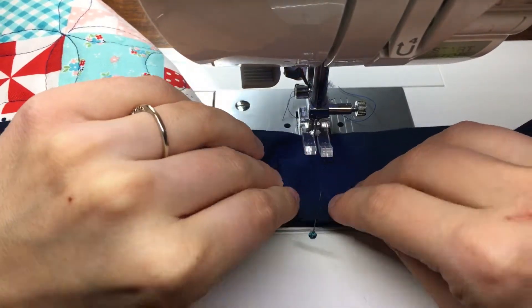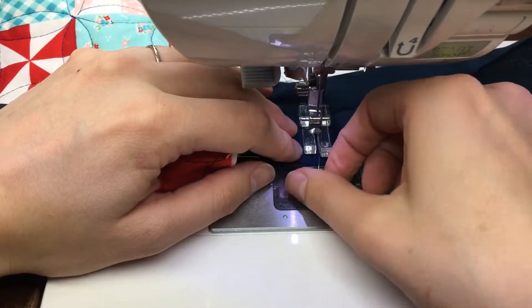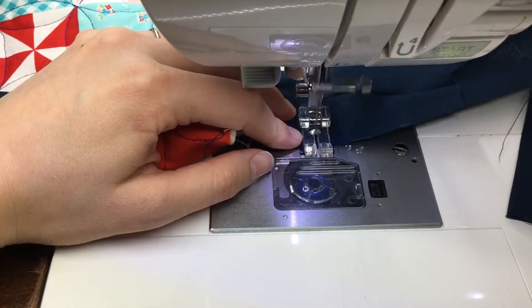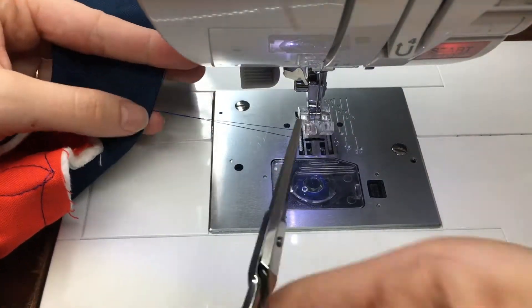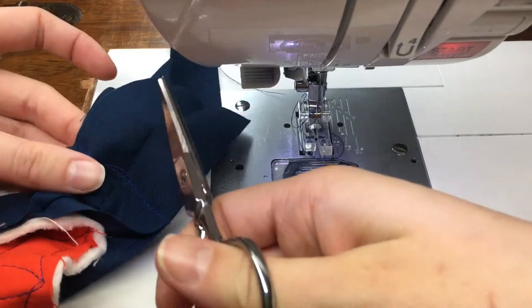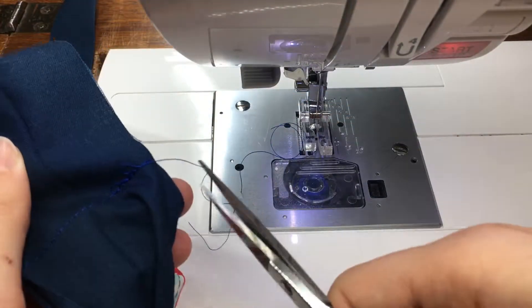Make sure everything is smooth and stitch straight across. I do not back stitch when I'm attaching my binding, because it's a lot easier to rip it back if there's no back stitching. Go ahead and trim these little threads.